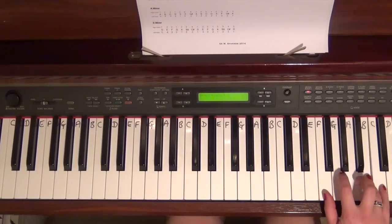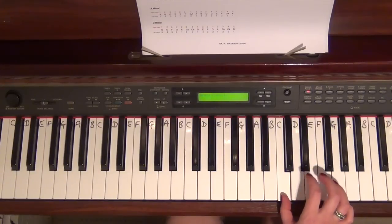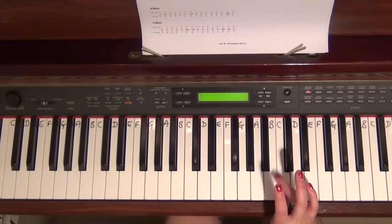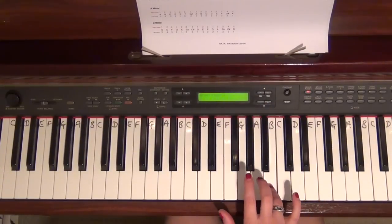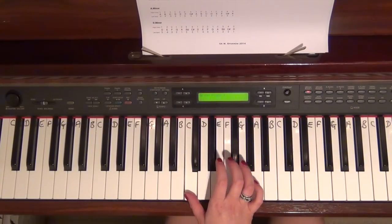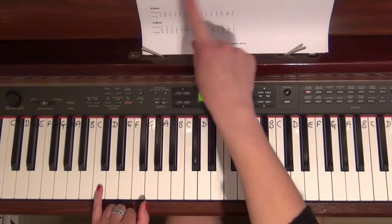Don't forget — 3 as usual, 3 as usual. Now I'm technically stuck and need to get all the way back down, so I'm going to cross over my 4. I remembered on the way up I had a 4 on B — or I just look at the sheet in front of me: 4, 3, 2, 1, 3, 2, 1.